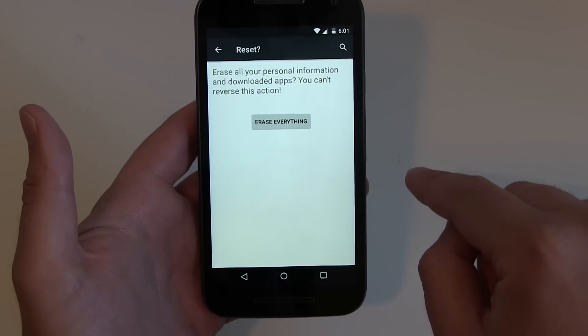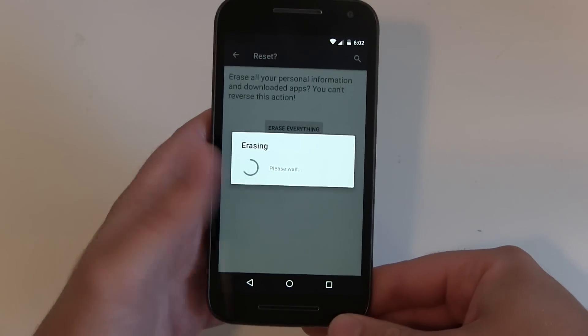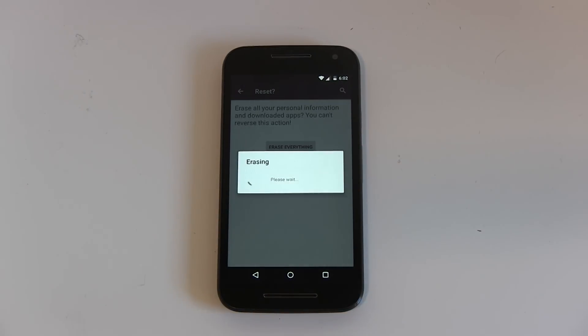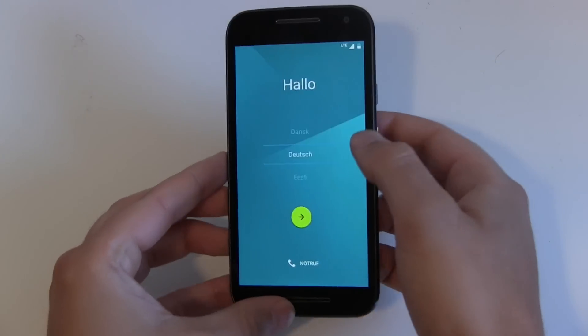So hit Reset Phone, you have to confirm it, erase everything, and now it starts — this will take a couple of minutes. The device will reboot a couple of times and then you will be back in the original start setup menu, and we are back in the setup menu.